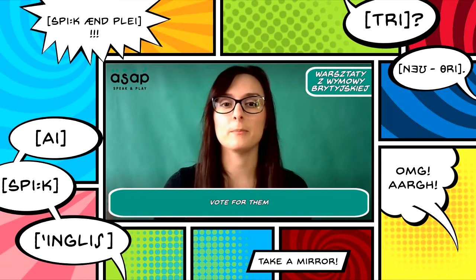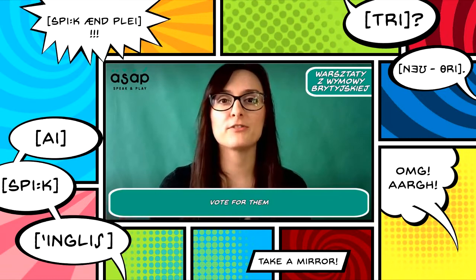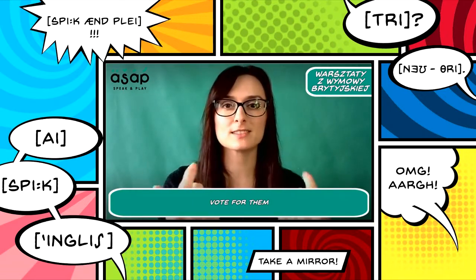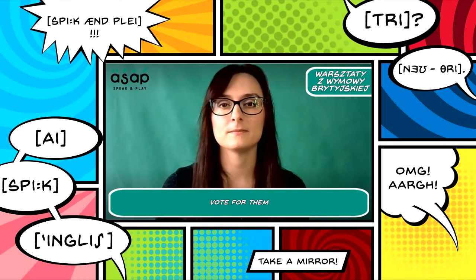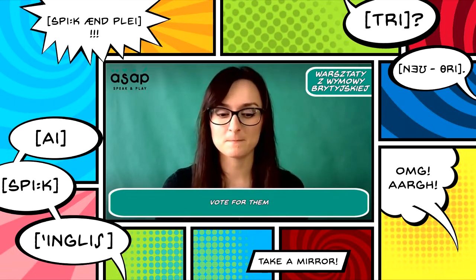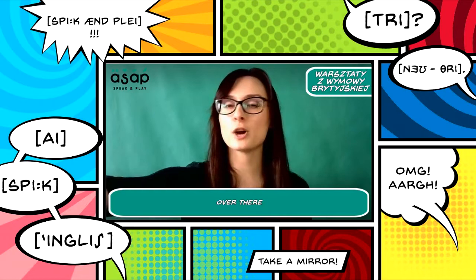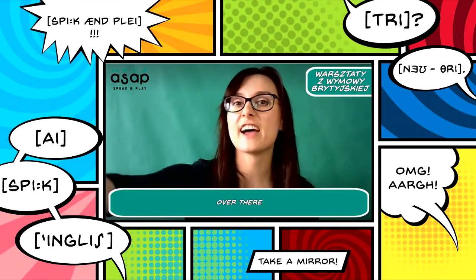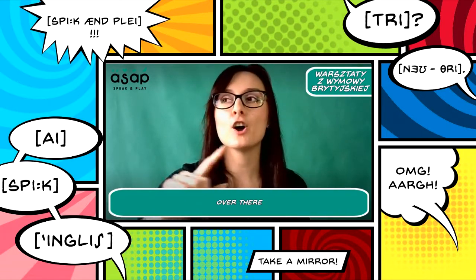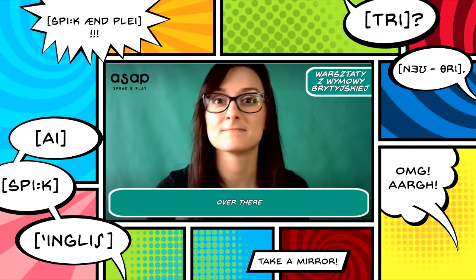'Vote for them.' There's no 'for' — it's only a schwa. Vote for them. Once again: vote for them. Well done. Next: when showing something, we say 'It's over there.' Remember: V and TH. Over there. That's right — it's over there. Where is it? It's over there.